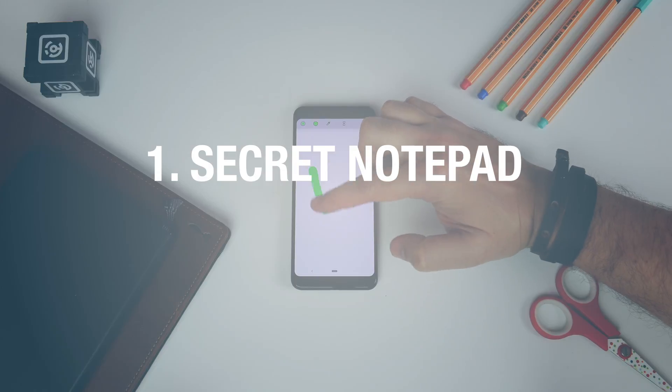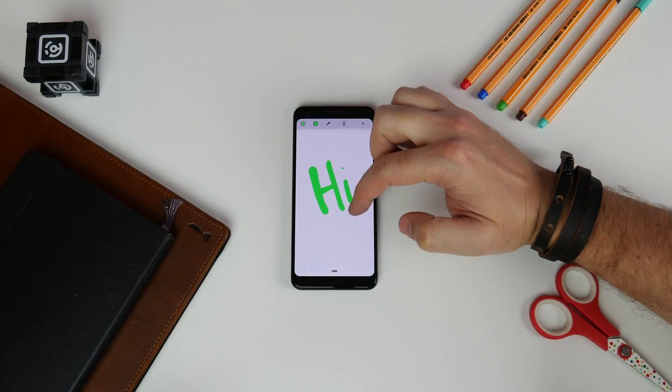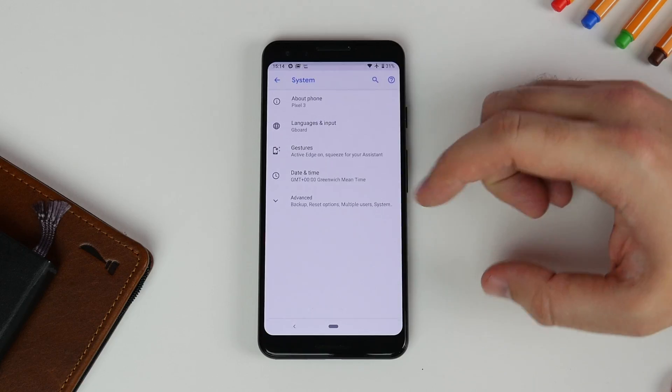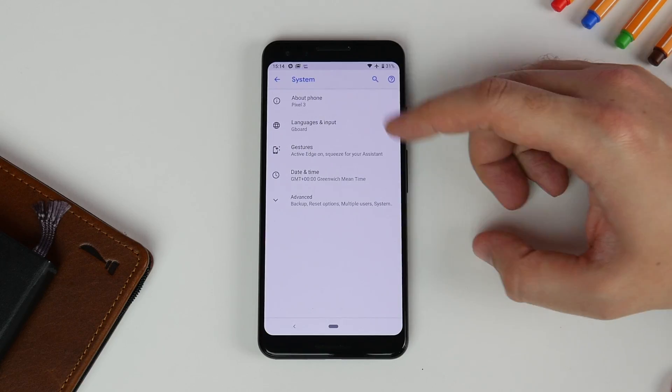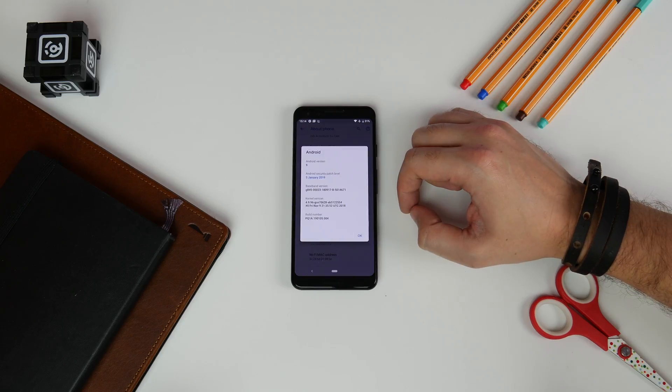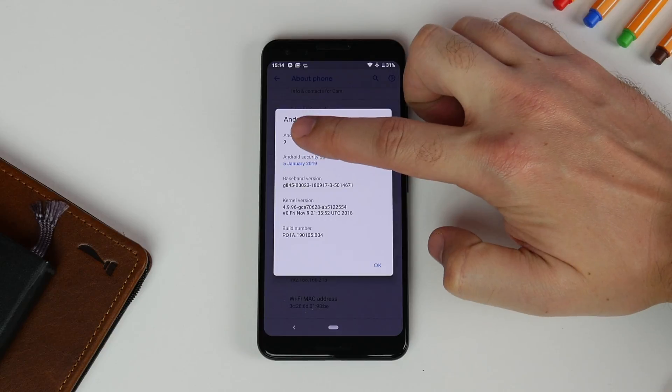Number one is getting to the secret notepad. Now normally we put the Easter egg at the end, but this time we're switching it around because the Easter egg on the Pixel is actually useful now. Head to Settings, System, About Phone, tap on Android version and then tap lots of times on the Android version in the pop-up window.